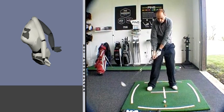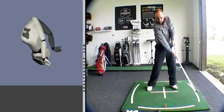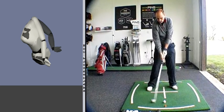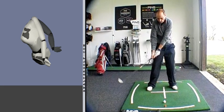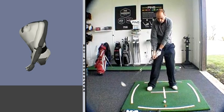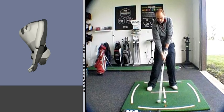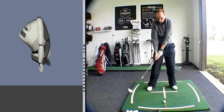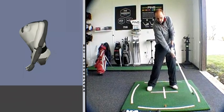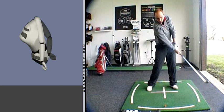Much better move — much firmer with the lead arm, much firmer with the lead wrist.